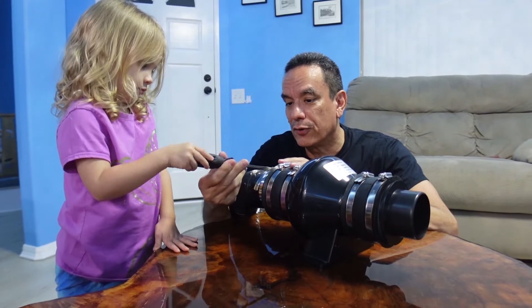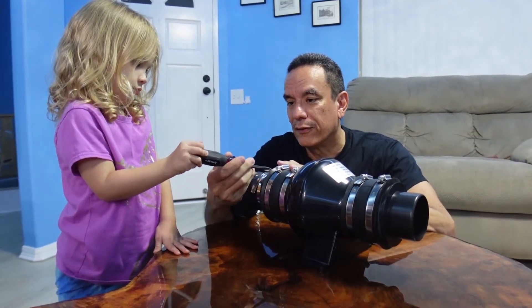If you're interested in replicating this project, we'll leave links to the fan and parts we used in the description below.